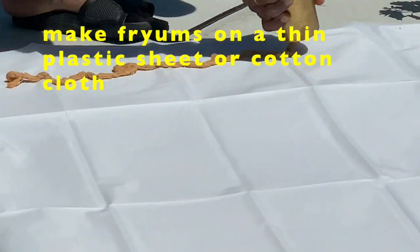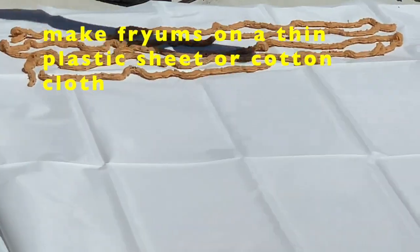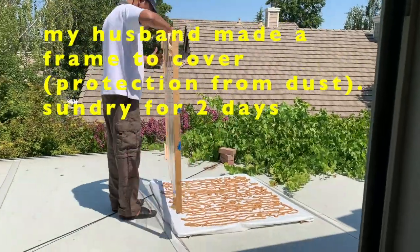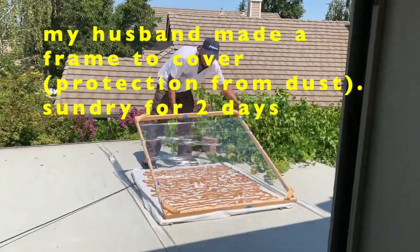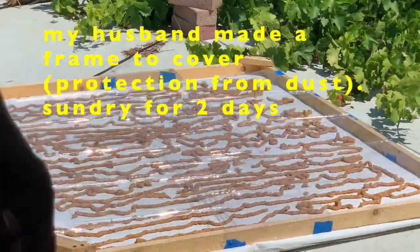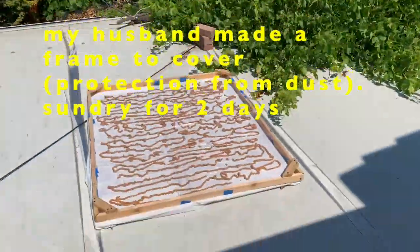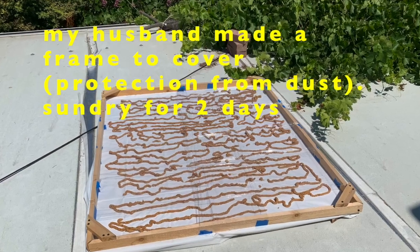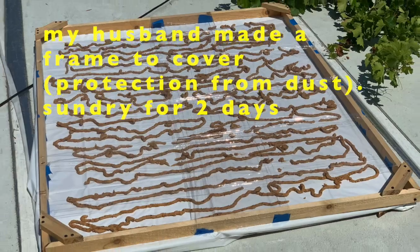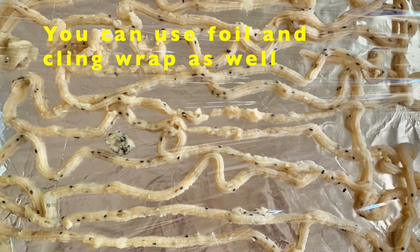Let the batter cool for at least an hour. Then put it in the murukku maker and make fryams — again, my husband is helping me. This is actually on top of our sun room. My husband made a frame to cover the fryams, which is very helpful. It protects the fryams from dust, squirrels, insects, birds, flies, etc. You can also use a baking tray covered with aluminum foil to make fryams.